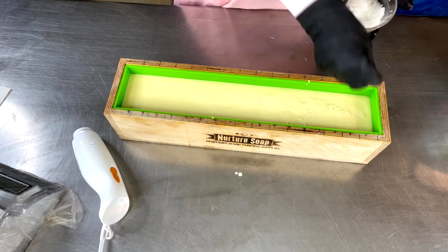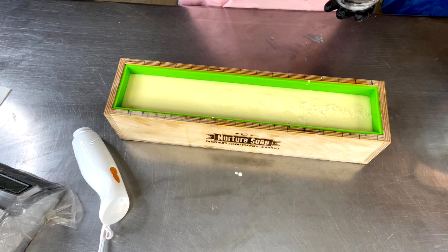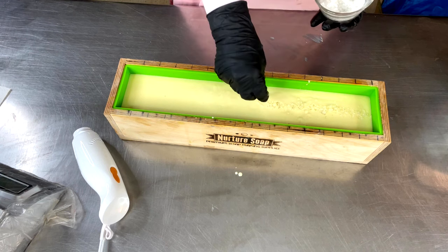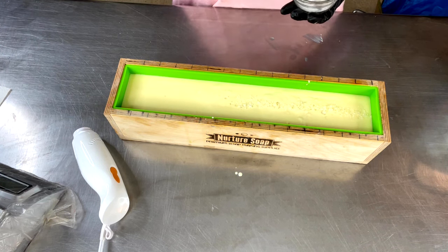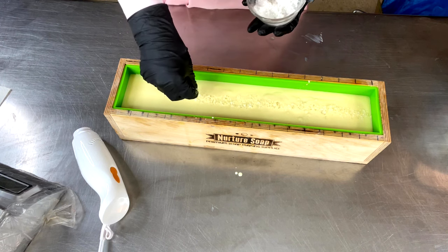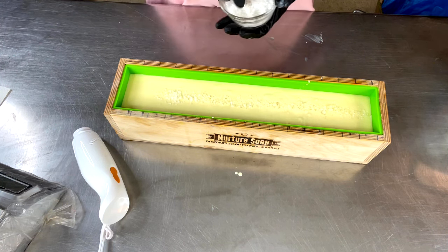Normally I would insulate this and force the gel, but I'm not going to do that this time — just going straight down the middle. Hopefully at least some of the salts won't get all soggy and mushy and start melting from the heat once this does start going into gel phase.